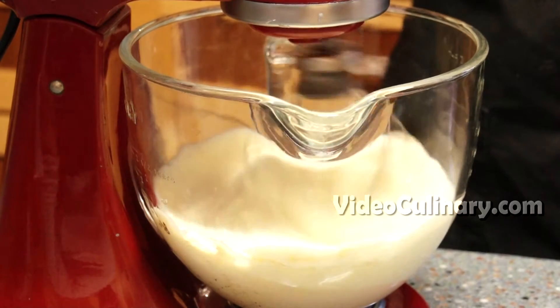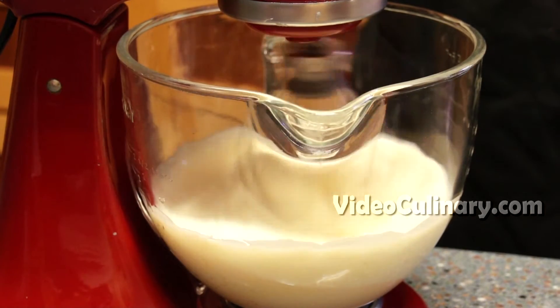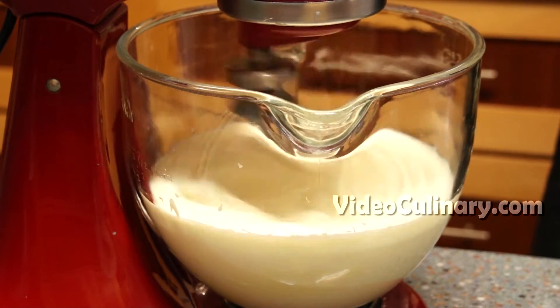Remove the white chocolate ganache from the fridge. Transfer to the bowl of a stand mixer and whip on high speed until stiff. Be careful not to over-whip the ganache.